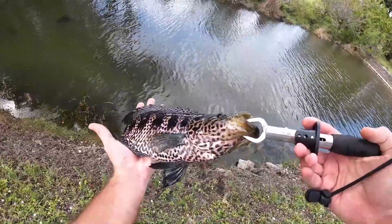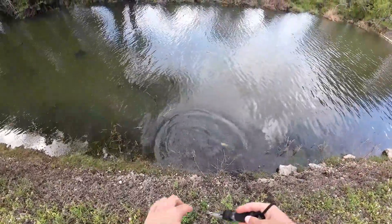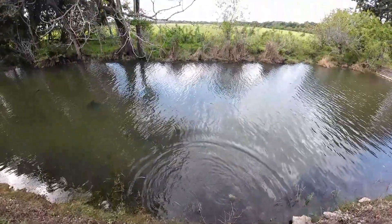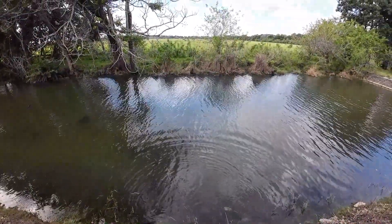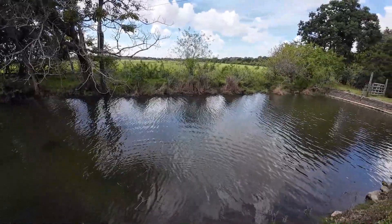A little bit of a rare cichlid, not as common as the Mayans. I really did not think I was going to be able to catch him. Not a great release, but he's back - he swam off. Let's keep fishing, but I don't know if we're going to get something cooler than that.